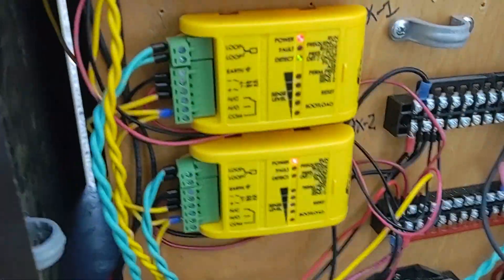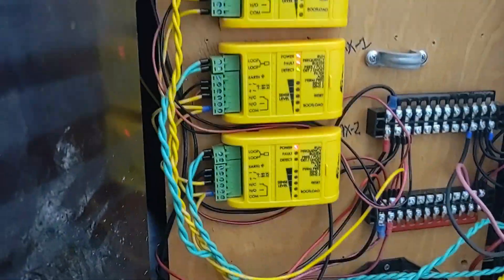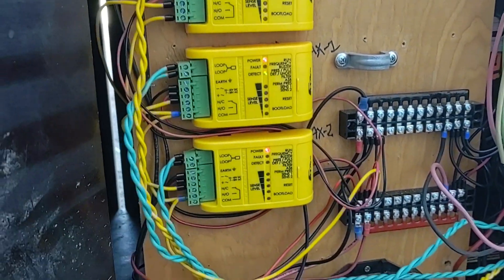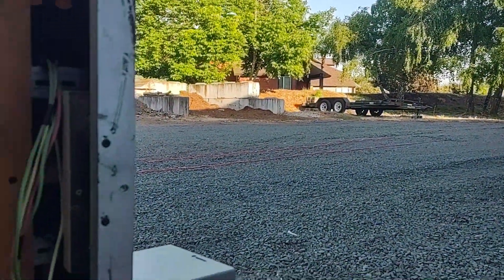Now this gets back to the wire that I talked about which was on the ground. These three modules right here are inductive loop detectors, and that's what the wire on the ground is for.